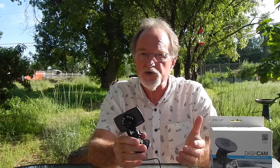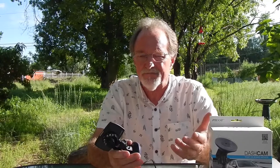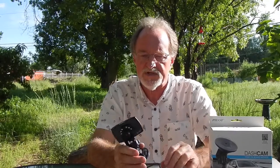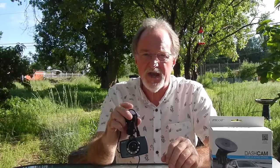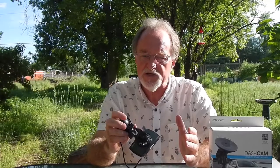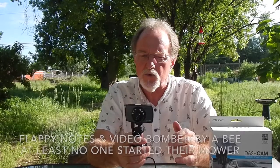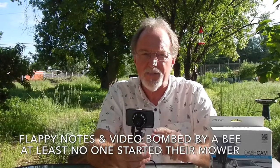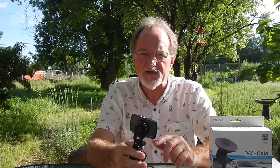It also has motion detection, which I used — it's a little iffy. It'll start recording and then stop for no apparent reason. It also does loop recording because it's meant to be a dash cam, though I've read that that's kind of glitchy too. It has a g-force sensor, and one of the fixes for the random-stopping problem is to turn off the g-force sensor.